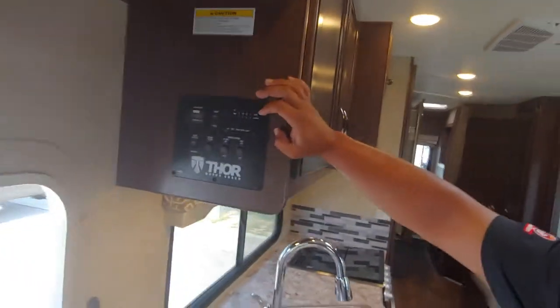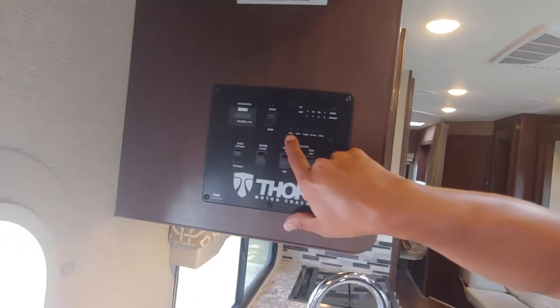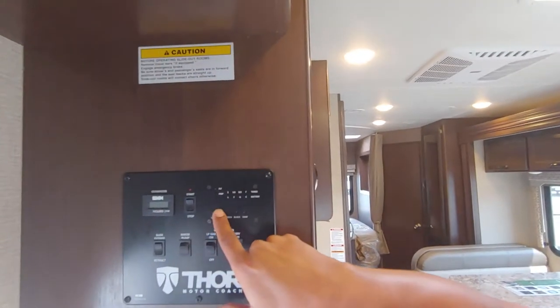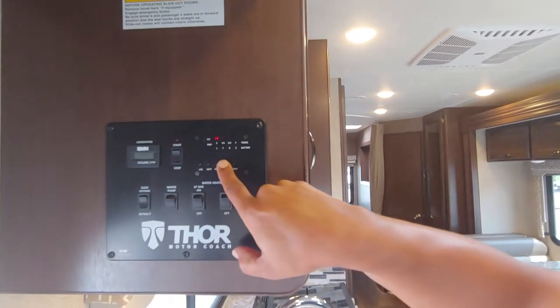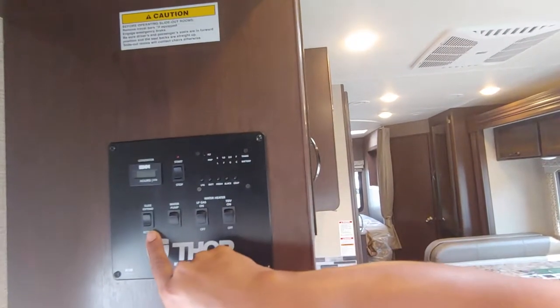Let's move to this control panel. Here's going to be your tank monitors — you push this button. It says LPG and it's going to let you know how much gas you have. Your battery — how charged your battery is. Your fresh water. Your black water. And your gray water. This is your slide button, so let's go ahead and get the slides out.